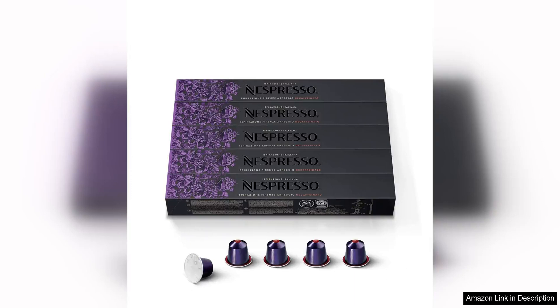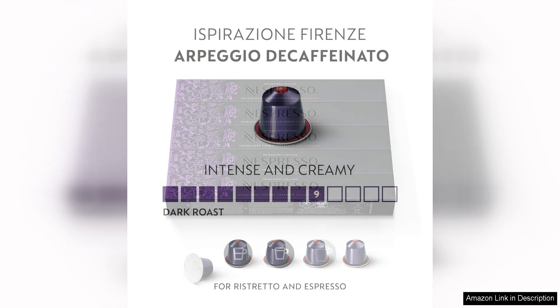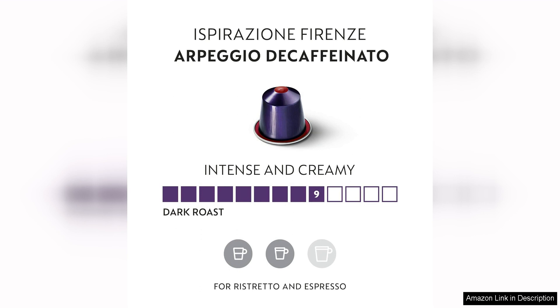Nespresso Capsules Originaline Arpeggio Decaffeinato were a great option for coffee lovers who want to enjoy a rich and flavourful cup of coffee without the caffeine. This dark roast coffee is bold and intense, with a smooth and velvety texture that is sure to please even the most discerning palates.